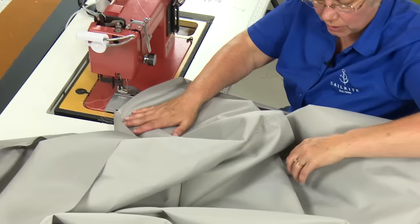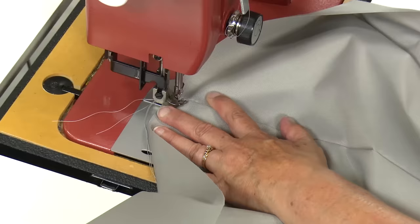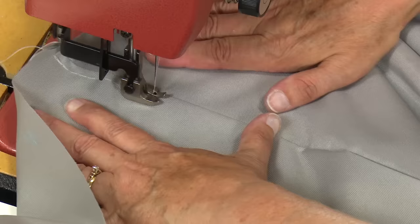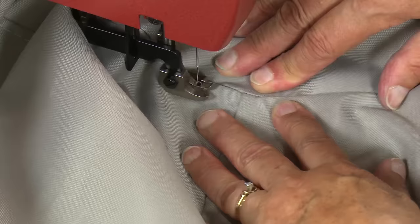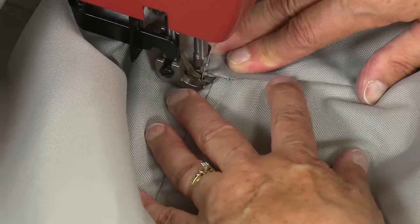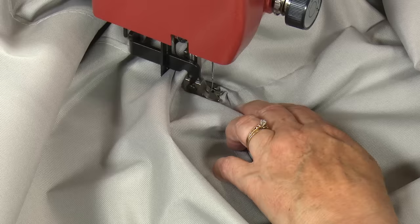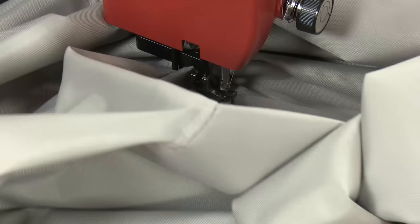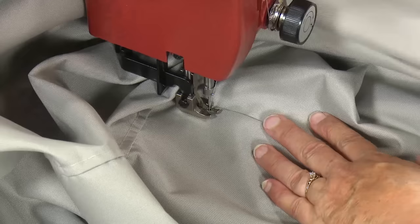Before I turn it around and go to the other side, I'm going to do the semi-flat felled seam on this one also — meaning she's already done one stitch and this is just the top stitch to complete it. We're approaching a transition where it takes a turn. Notice she's rolling the balance wheel around by hand, then she lifts the presser foot, turns the assembly around, smooths everything out, being sure that she's sewing through that seam on the underside of the fabric, and then continues to sew.